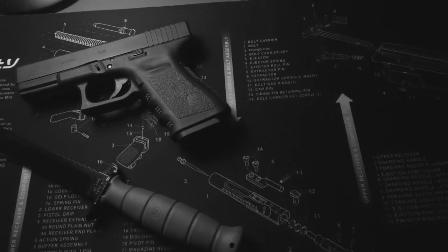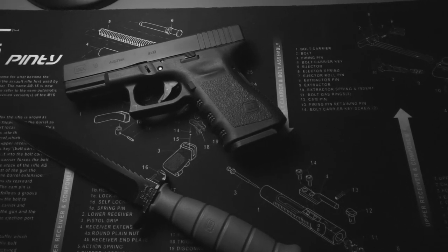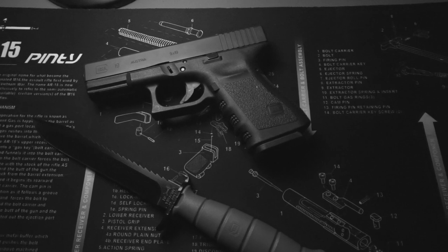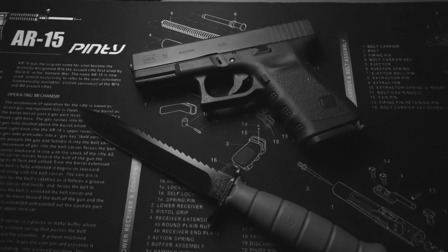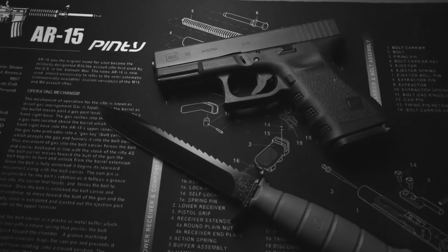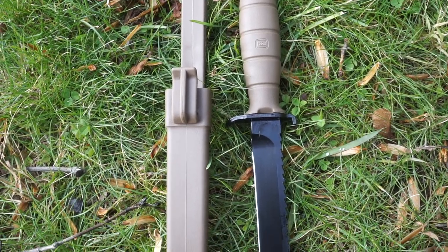If you didn't know, Glock made these knives starting in the late 70s, and the Glock pistol wasn't made until 1981, or somewhere around there. The Glock website says it's spring steel at 55 HRC. I've heard it's 1095 steel, which is not bad.